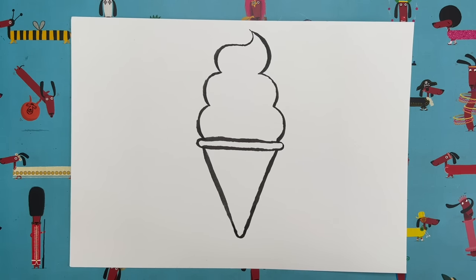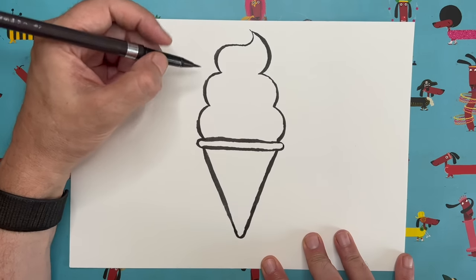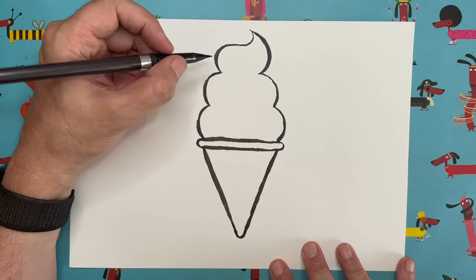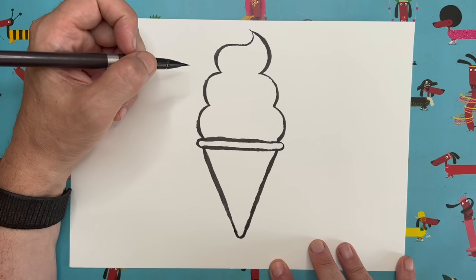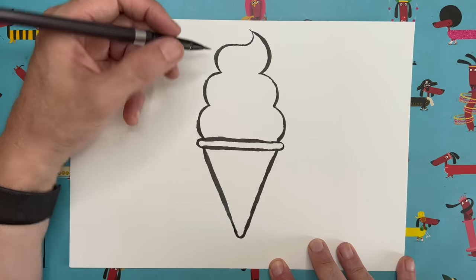Let's give our ice cream character a little flake — one of those nice chocolate flakes you stick inside an ice cream, especially when you get one from the ice cream van. Why do ice creams from the ice cream van always taste nicer than ones at home? That's not fair — I don't know why that is, but in my experience that is the case.